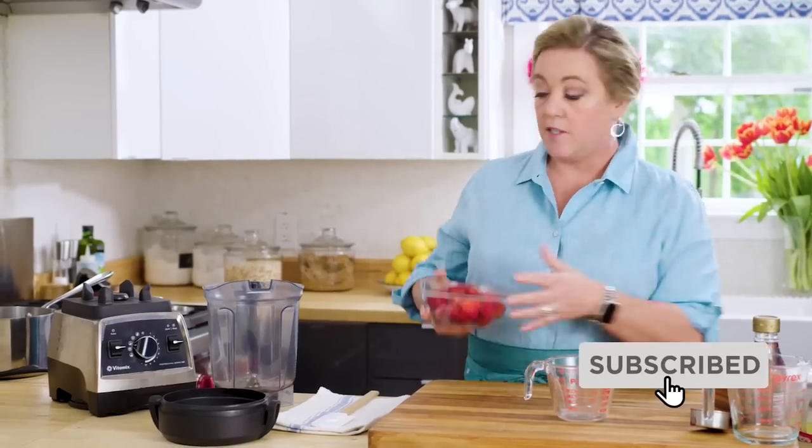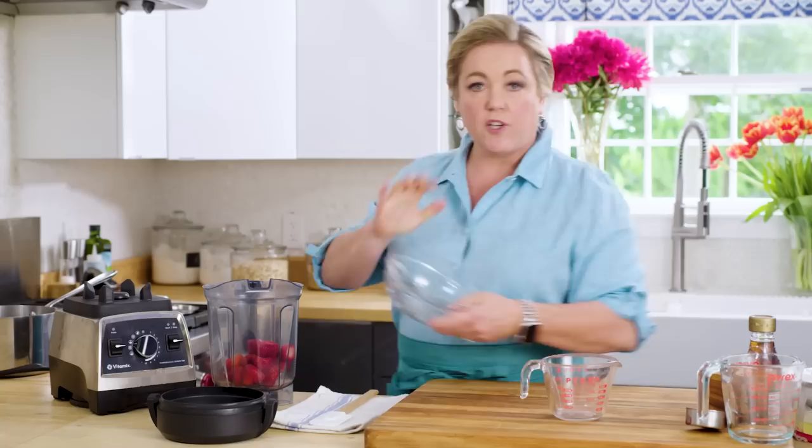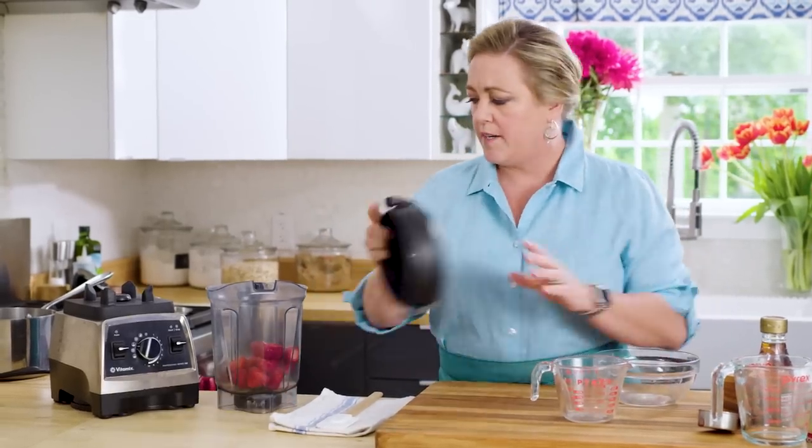What we've got to do is grind them into a puree. I like doing this in my blender because I have a really good blender, but you could also do this in a food processor if you wanted.